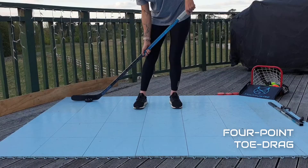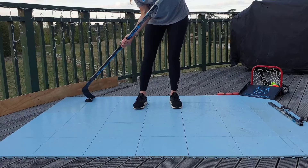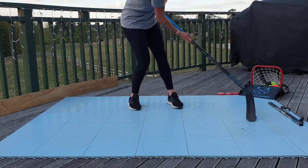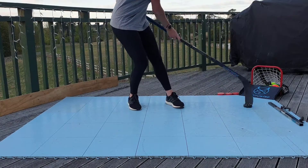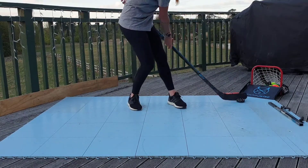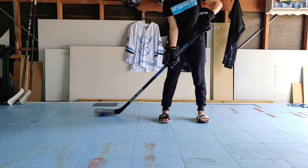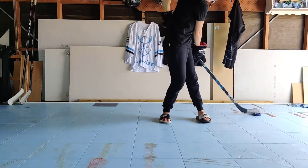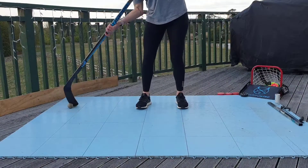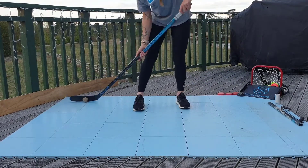Next up, we have the four point toe drag. We will start with the puck on our forehand side with a backhand toe drag. We will then backhand toe drag from point one to point two, across to point three, and down to point four. We will then complete a forehand toe drag to those same points on the way back to our starting point, as demonstrated here. This drill can also be done with a ball, as demonstrated here. Repeat this at least four to six times.